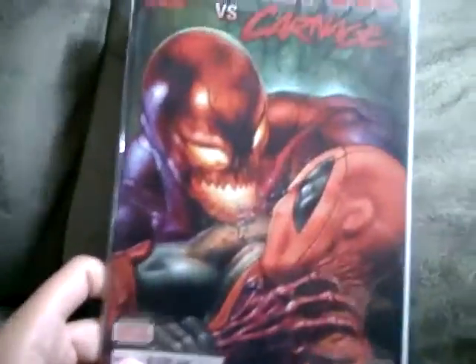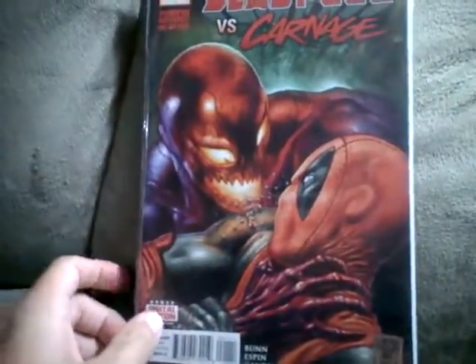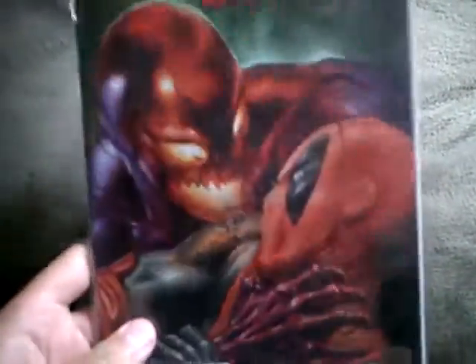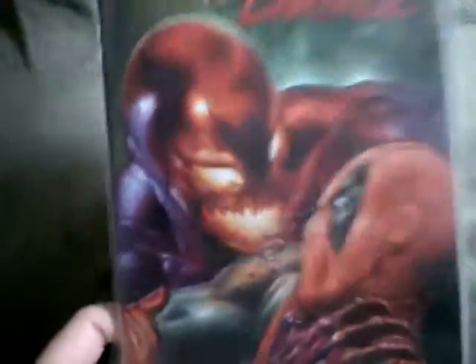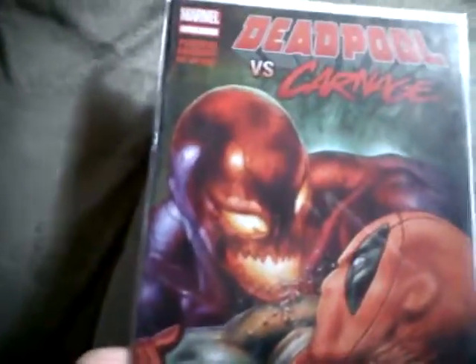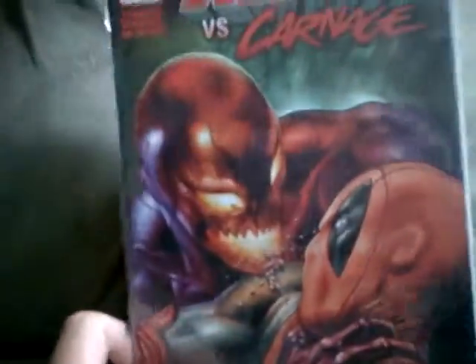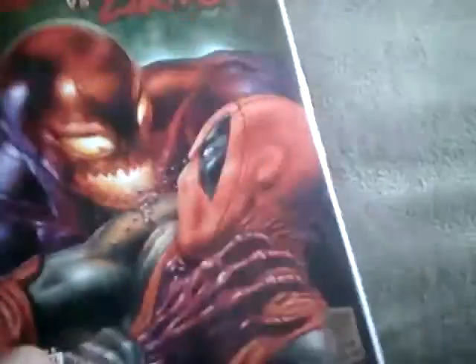It was only a short series — I kind of wish it would have ran a little bit longer than four issues. But I guess it had to stop at some point, because I figured they didn't know what else to do with Carnage and Deadpool since they sort of have a chemistry together.